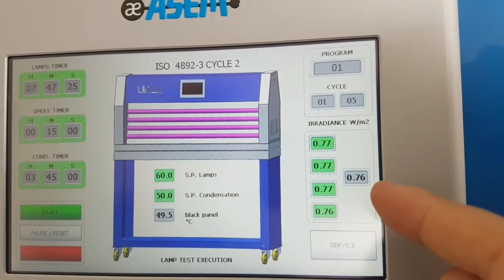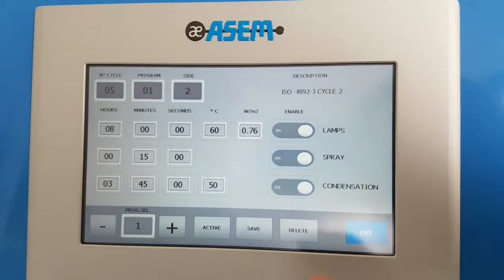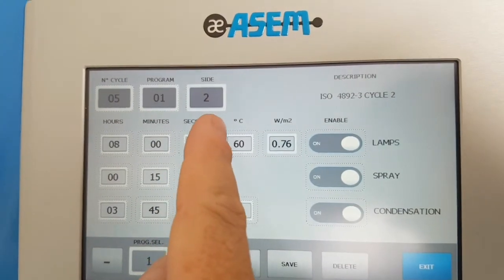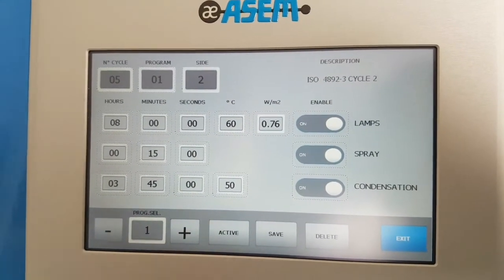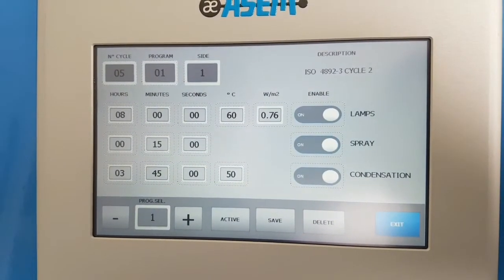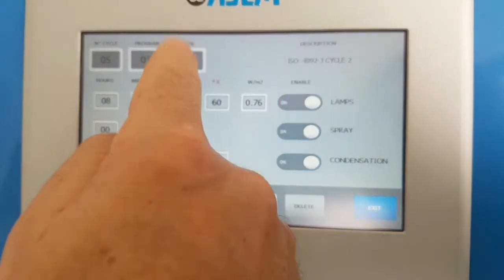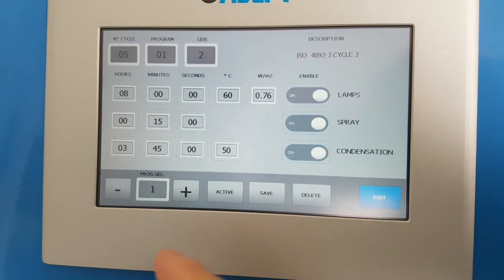The value shown is what you set in the program — if you re-enter the program you see 0.76 is the irradiance setting point. Number of cycles is five, program one. 'Side' means that both sides of the lamps are working — front and back. You can also select only one side, meaning only the front, to save energy and not use the back lamps. Usually it works on both sides — entering two means both front and back.